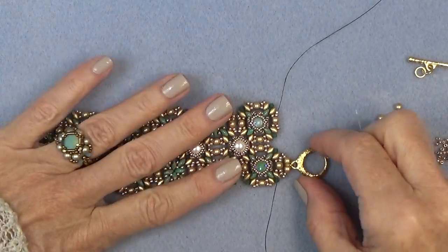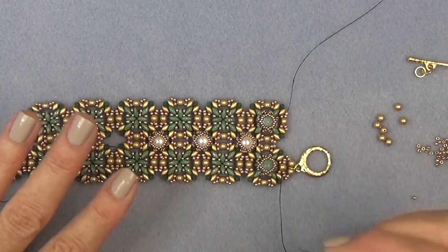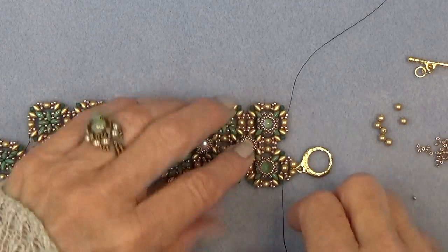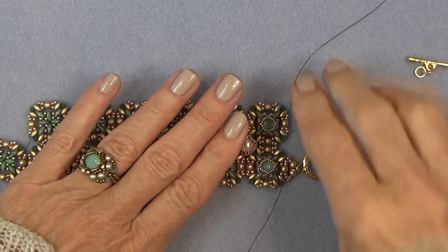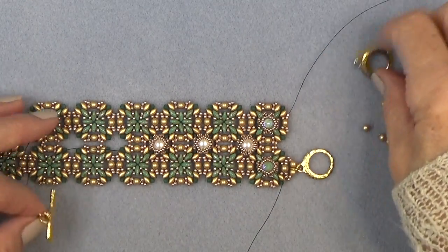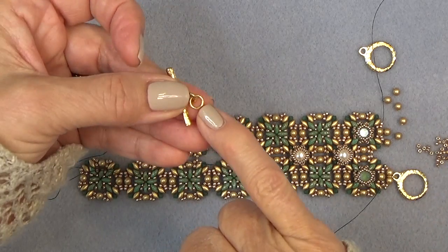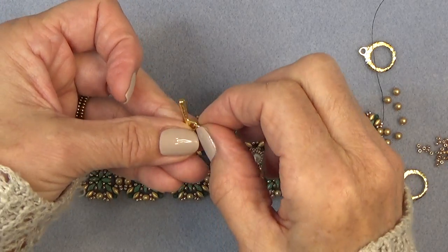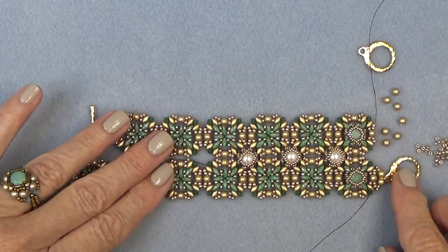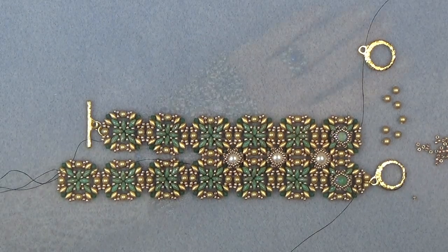That's your clasp connection. Just reinforce this by going around, then make sure you sew all your threads in on the back and make a few half-hitch knots because this is holding your bracelet together. You're going to do each end the same way. When you do the other end, you're going to do the exact same thing, only sewing through the ring of your toggle bar. Get all your clasps on and then come on back and we'll finish up.